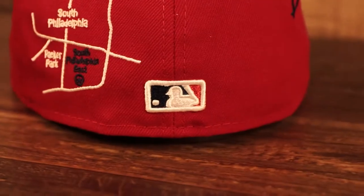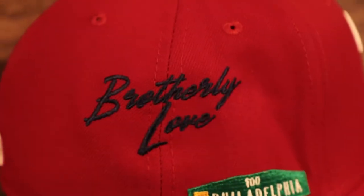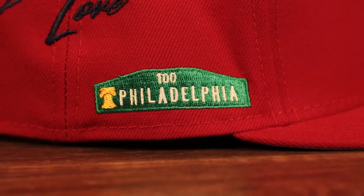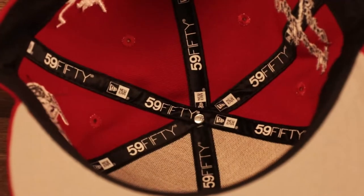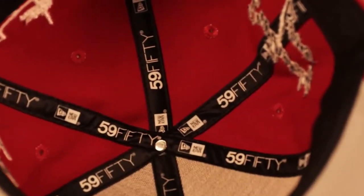MLB Batterman logo also embroidered. On the wearer's right they got 'Brotherly Love' in script going across two panels — absolutely beautiful — and that Philadelphia street sign side patch, which I think is really dope as well. Great gray bottom keeping it nice and clean, classic 5950, gray bottom, black sweatband on the interior, and this hat is made out of 100% polyester. Dope hat, let's get into the next one.